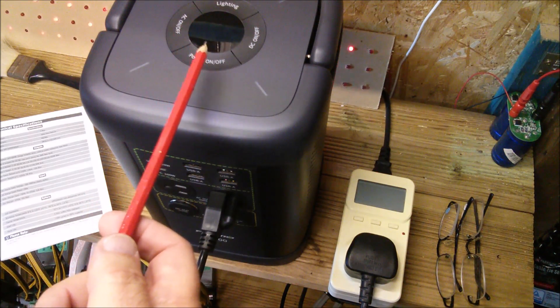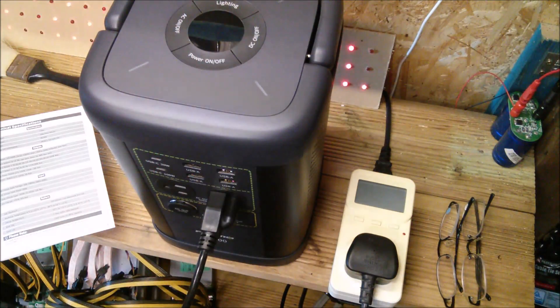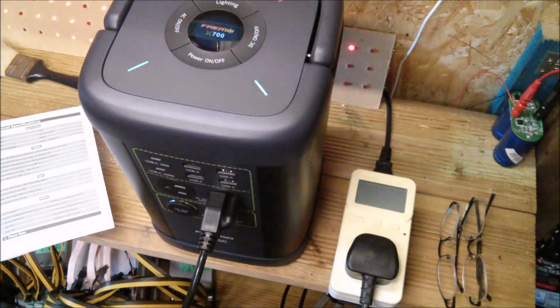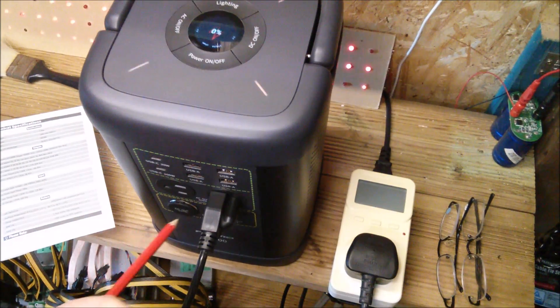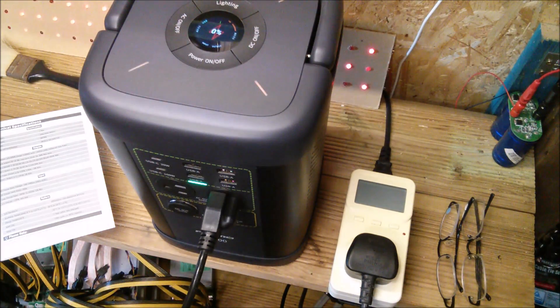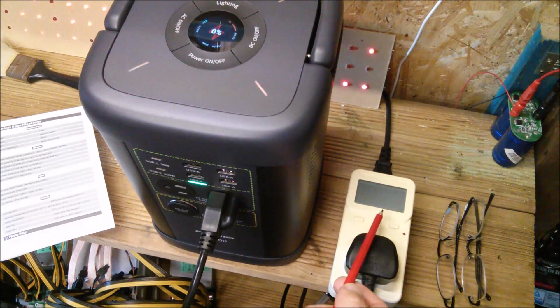I turn the power back on — not wanting the AC to come on — and confirm the display is now saying 0%. So the final result is 523 watt hours.